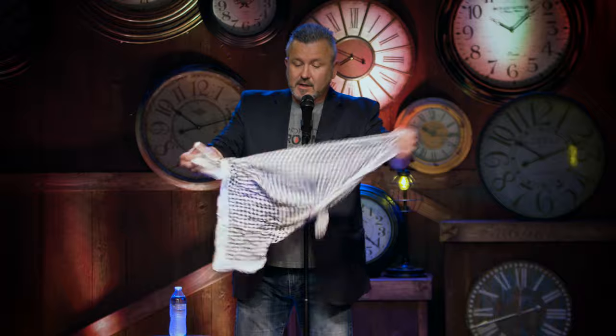Now, most of you have seen a magician produce a live animal before. Usually it's a dove or a rabbit. There's two reasons for this. One, doves and rabbits won't bite you. The other reason is you can cram them into an incredibly small space and they won't struggle or make any noise while you shove them in there.